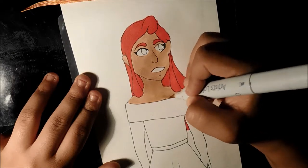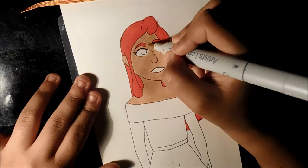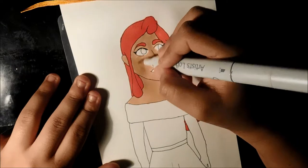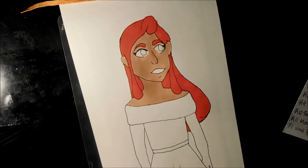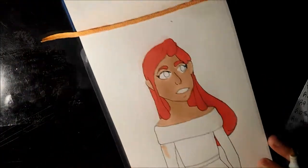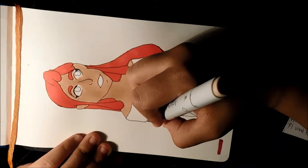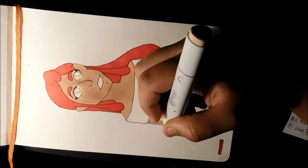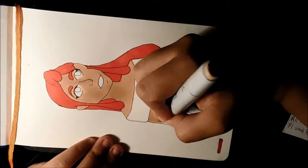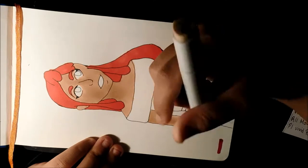I would fix the patchiness but I'm kind of lazy — you can see it more on camera than in real life, so actually I'm going to fix a little bit of it. Her arms — my marker might be running low; might have to buy a new one, which isn't too bad because they're about three or four dollars.